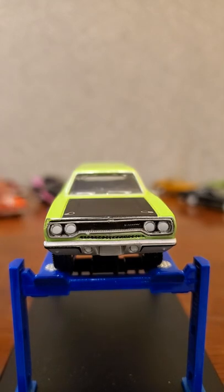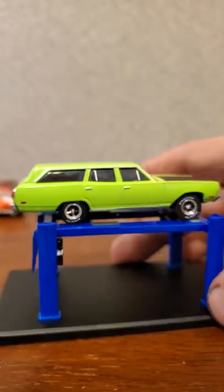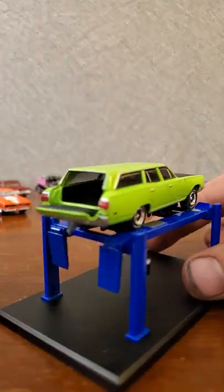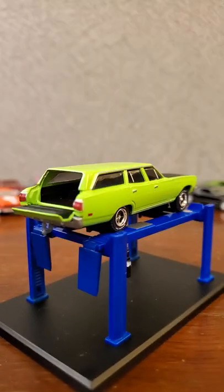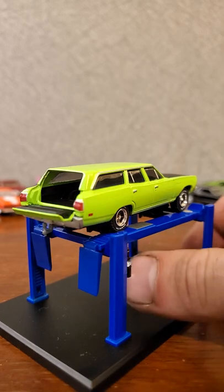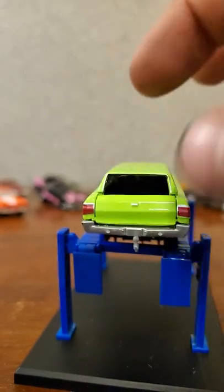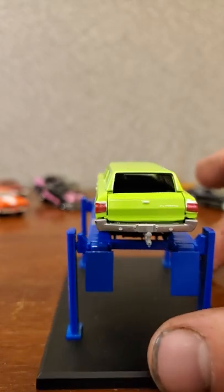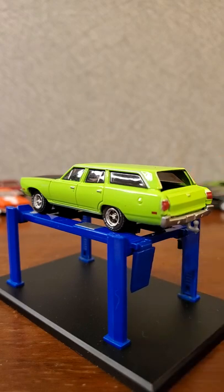The front end is kind of GTX-looking, probably similar to a Road Runner front end - I'd have to put them all next to each other to compare. This one also has an opening trunk or tailgate, which looks pretty cool. I kind of wish this had an opening hood to expose that big V8 in there, but the tailgate coming down is a pretty cool and unique feature.